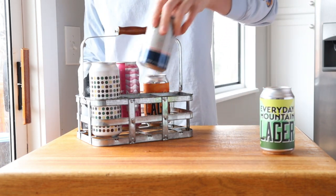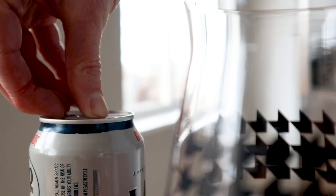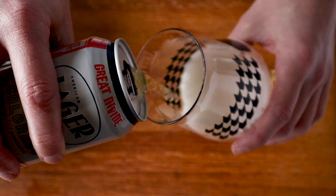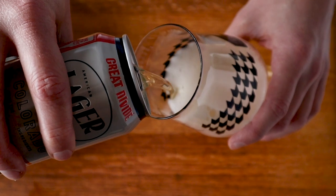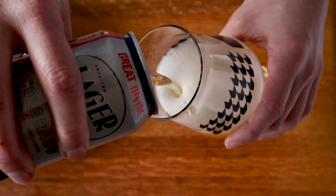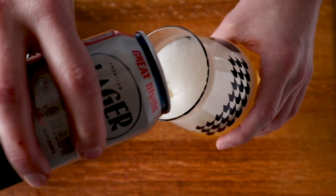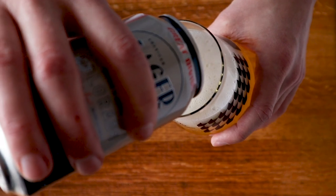In German, 'helles' means bright, light, or pale — so helles lager simply means a light lager beer. They're typically a little sweet, a little bitter, in between four and a half and six percent ABV. If you've ever tasted a well-crafted helles, you know how simple yet incredibly nuanced they can be.